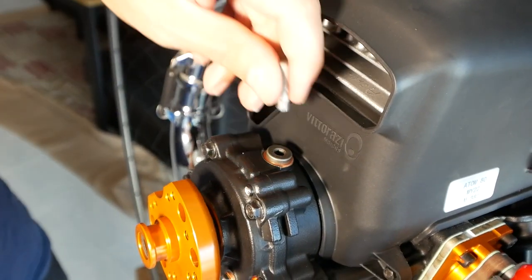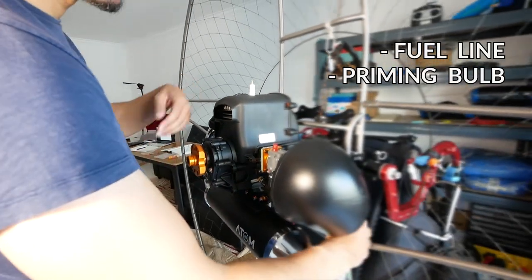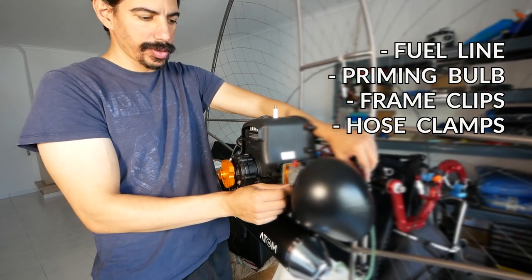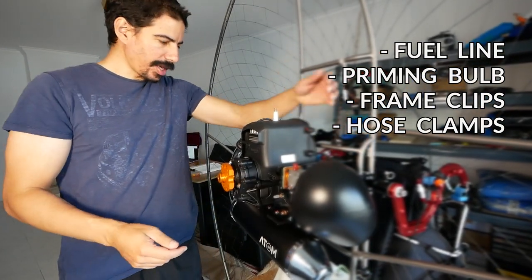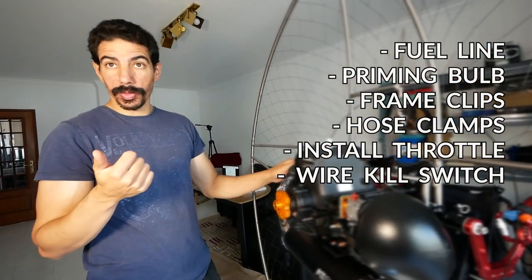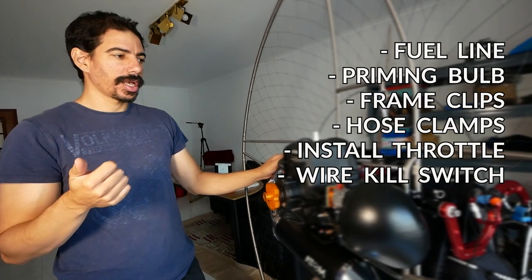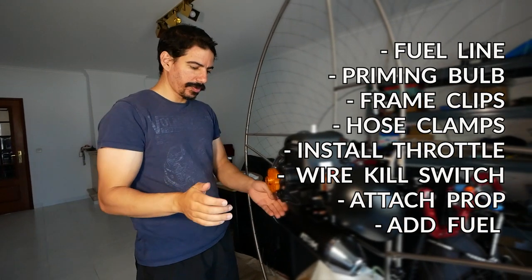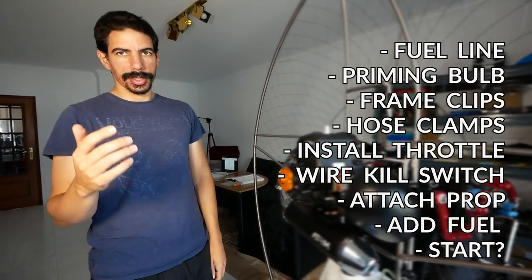We're missing some parts. We need a fuel liner, priming bulbs, some clips to clip it to the frame, connect it to there, some hose clamps, and then we need to wire up the throttle, wire up the kill switch as well, and then put the prop in, put the fuel in, and then maybe we start it.